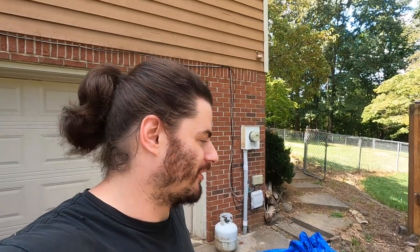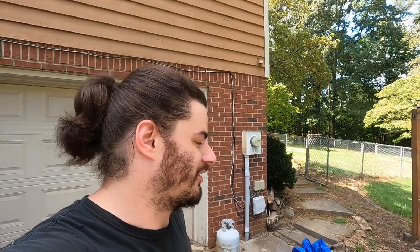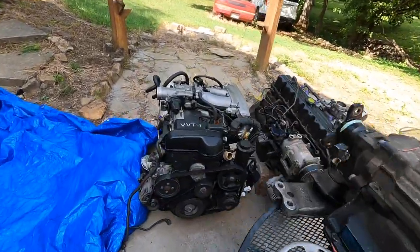Welcome back to the channel. Today we're going to work on part two of the 2JZ swap Jeep Cherokee. I'll show you what I got — I bought a 2JZ VVTi out of a 2001 Lexus GS300, which has an A650E transmission.